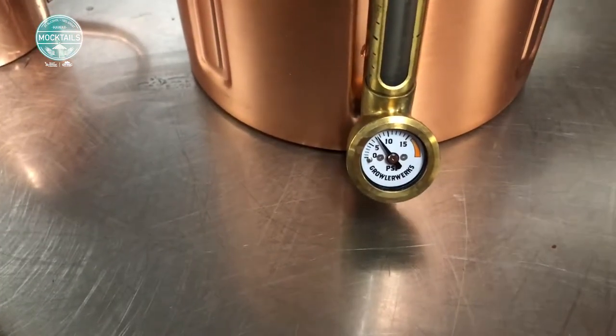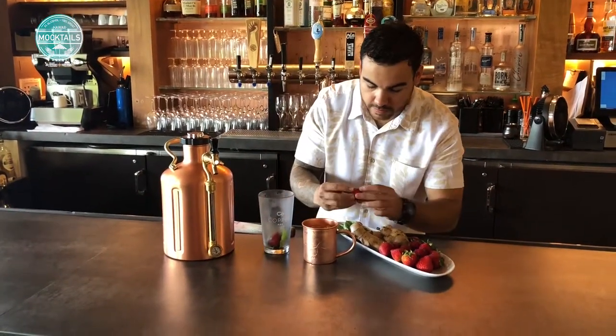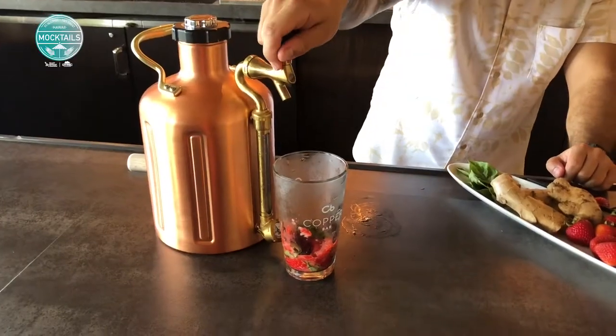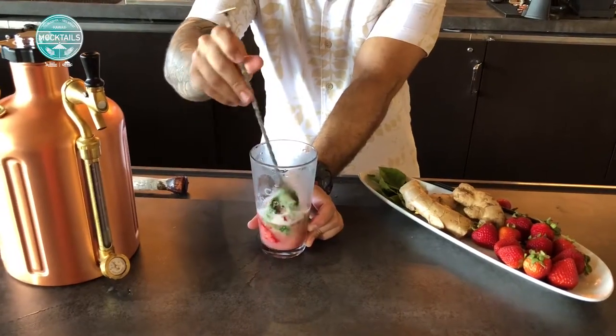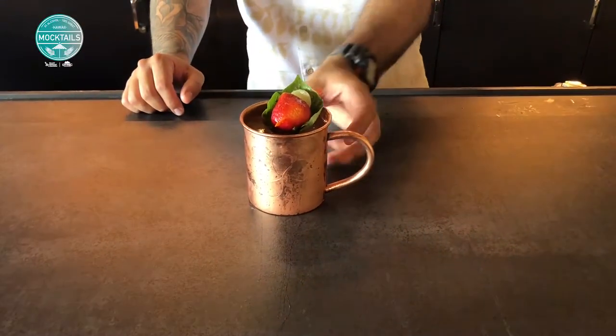Now we can start building our strawberry basil meal. To do this, insert two basil leaves, a couple strawberries into a mixing glass, muddle them down, making sure that we release all the essential oils. Top with about two ounces of ginger beer, mix it all up with your bar spirit, and pour into your cup. Top with ice, filled with club soda.